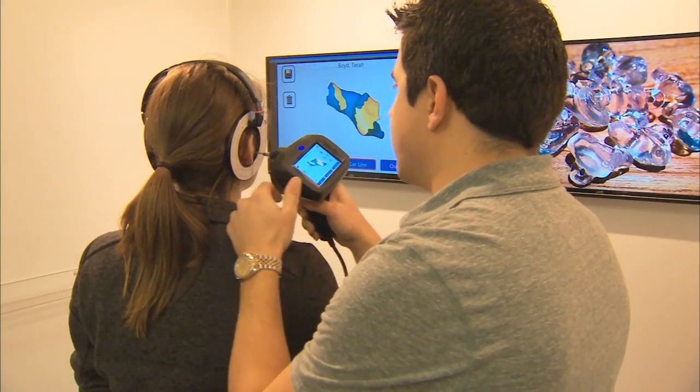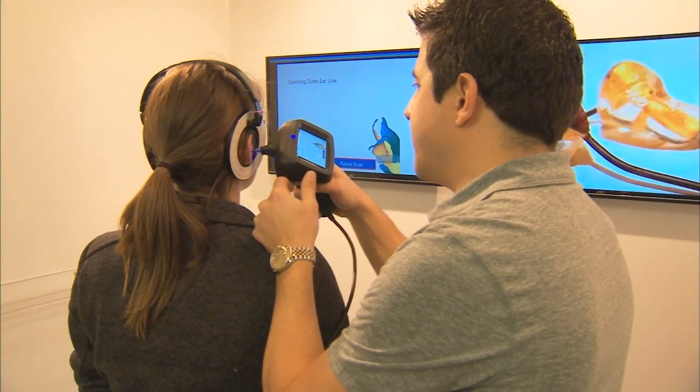This headset is for tracking her head positions. The engineers at United Sciences are changing the way we hear, sort of. It's a handheld 3D laser scanner — it's kind of like painting the ear with light.